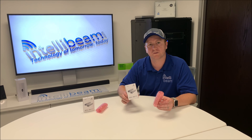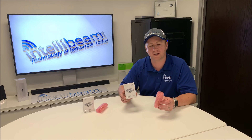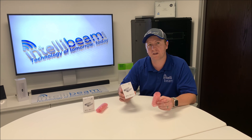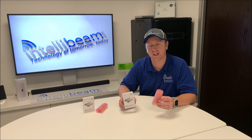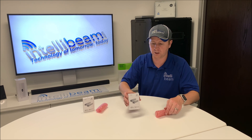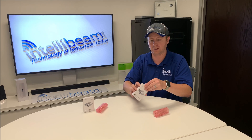This is the IntelliBeam unboxing for the Ubiquiti Networks fiber module and RJ45 module, both SFPs. The fiber part number is UF-MM-1G and the RJ45 is UF-RJ45-1G. Just a quick unboxing so you can see what the devices look like.